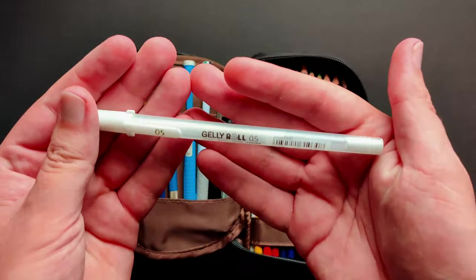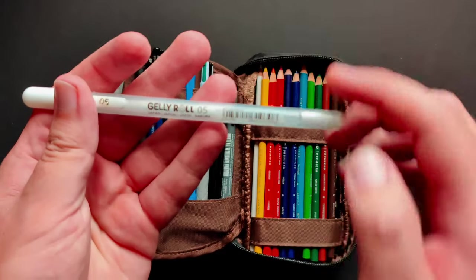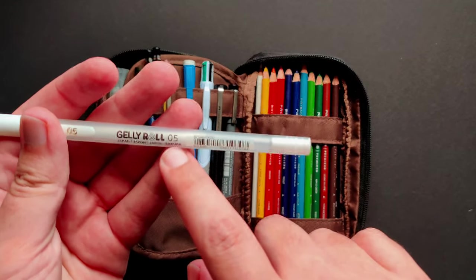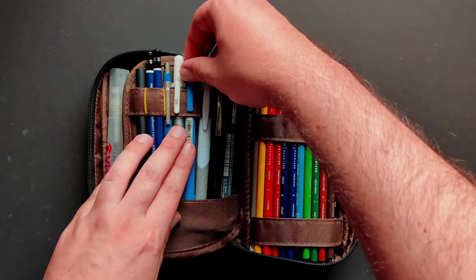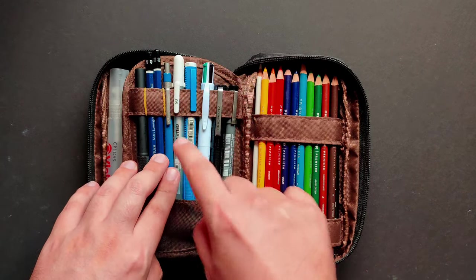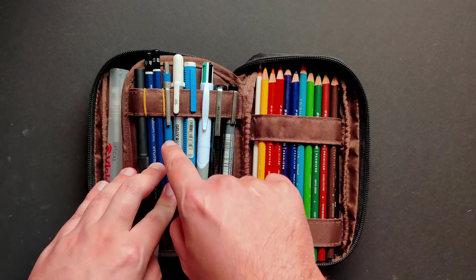About this white pen — I talked about it in a video about a month ago and said I didn't really like this one in particular. Other people suggested it was maybe because I got the 0.5, and I should have gotten the 0.8 or the 1.0. So what I decided is that I'm going to go to my art store and get every single white pen I can find, test them all, and do a video about that. That one is coming, so we'll see what's going to be replacing this in the near future.